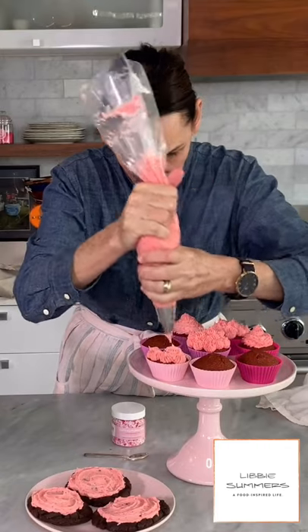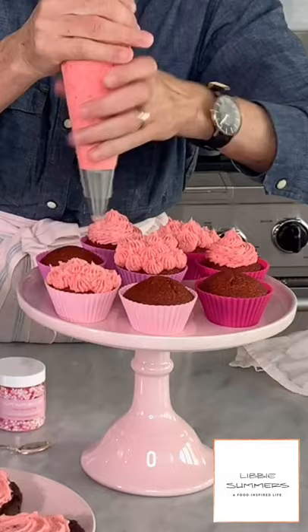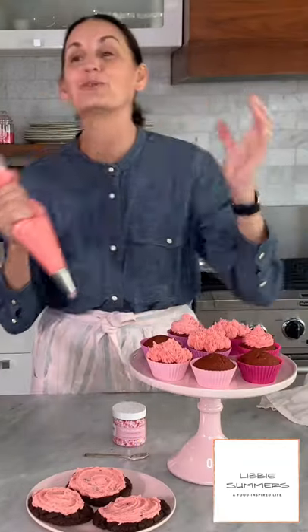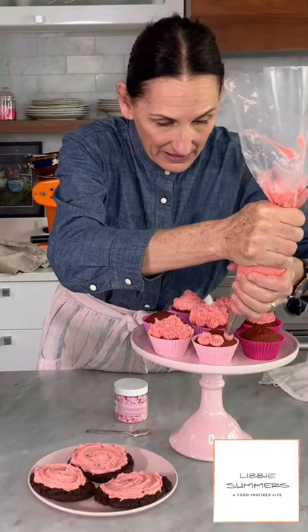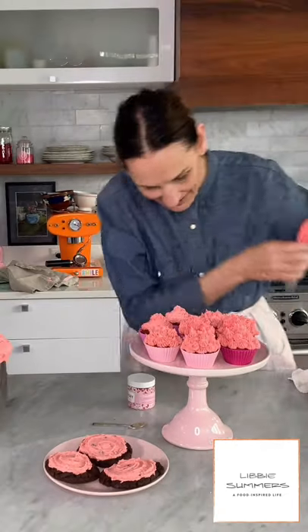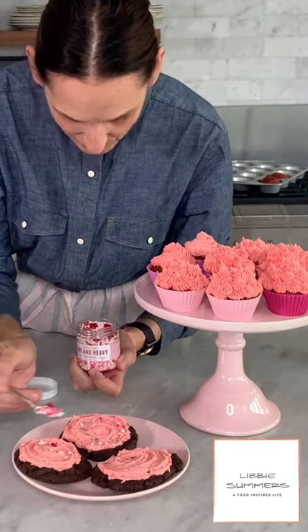You can use this frosting on anything. I've frosted just some chocolate cookies. These are some German chocolate cupcakes that David actually made earlier today — bravo, David. You could buy them at the store, you don't have to make those. The frosting is the special part, so put it on anything. I love it just on a biscuit — serve a nice biscuit with a little bit of frosting on the side. I'm going to take it one step further and add my hot and heavy sprinkles.